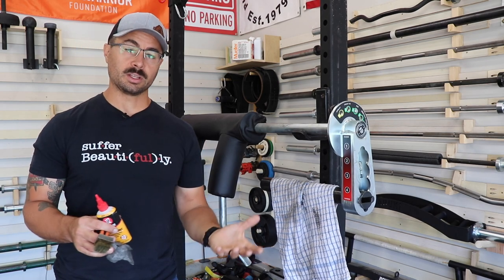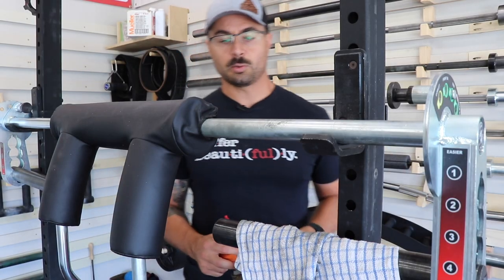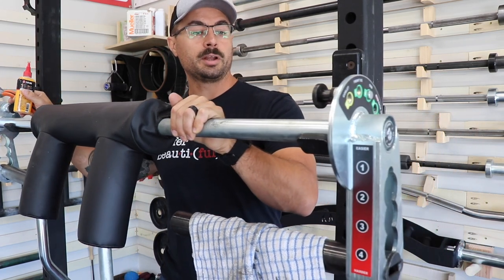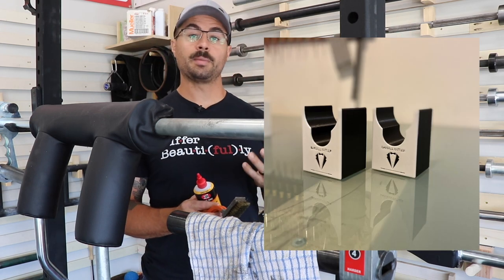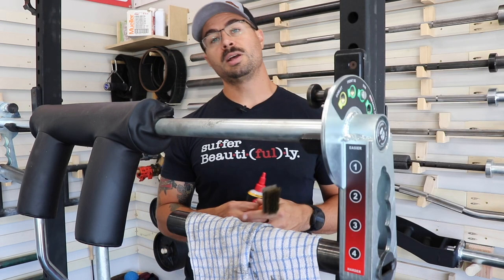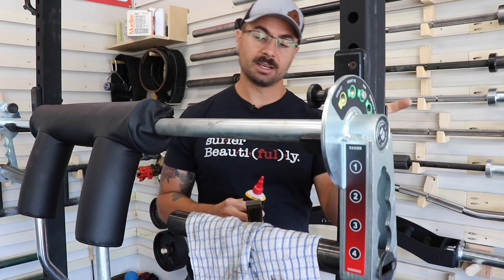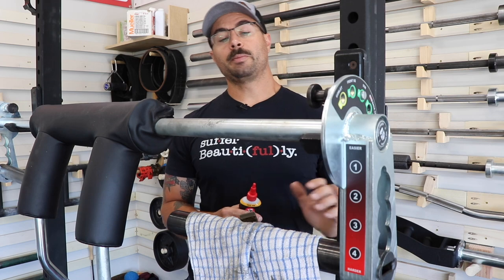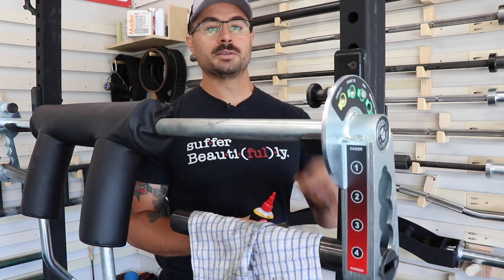This does run the risk of removing the coating on your bar, however it will definitely help you clean it up. You'll want to use some sort of rack system. There is a product called the Barbell Butler from one of the gentlemen on the Home Gym Discord who does 3D printing — it's a really cool tool. If you don't have a Barbell Butler, just throw it in the rack and you should be able to do almost the same thing; it just requires a little bit more effort.